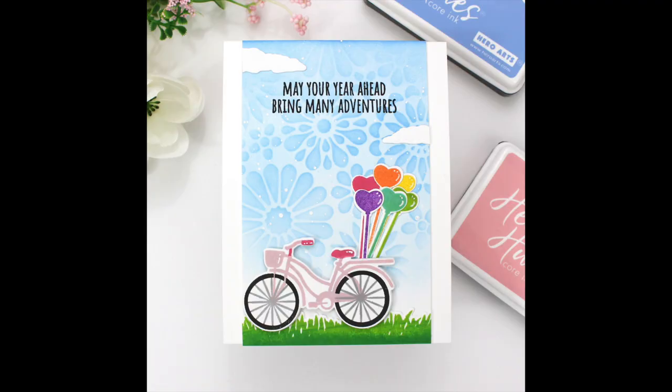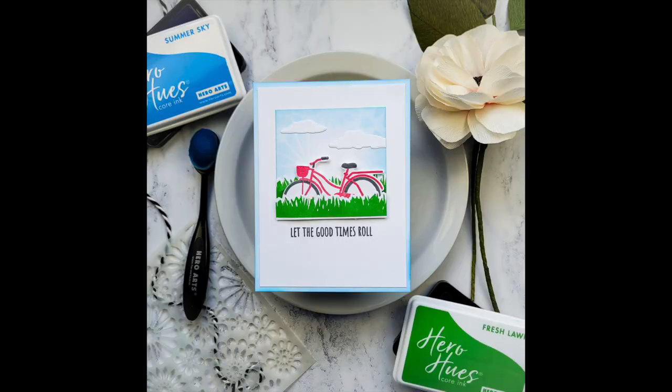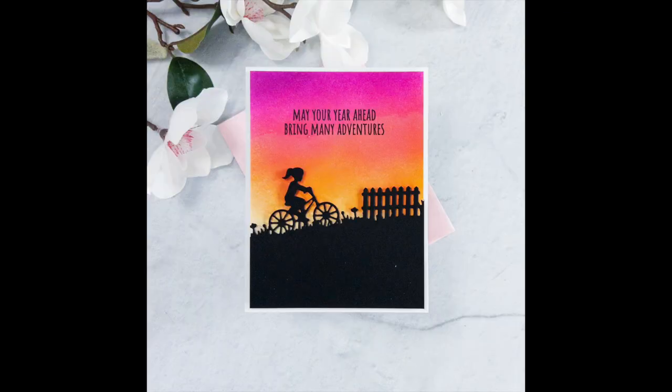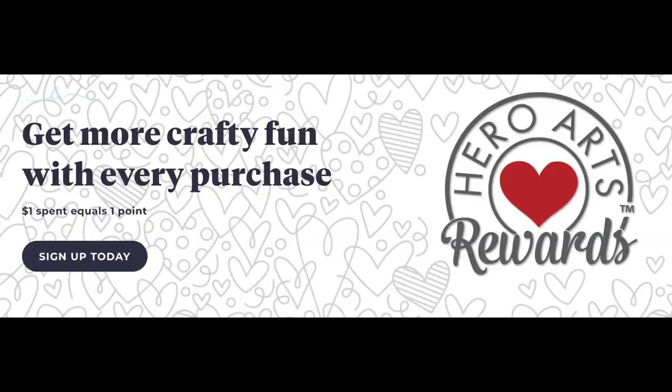Now we'll take a look at inspiration from the creative team featuring both the classic and premium kit options. We're also having a blog hop celebrating the release, packed with even more inspiration from the creative team and special guests. You can find that inspiration and pick up your kit today at HeroArts.com. These kits are limited in quantity so once they sell out they are gone and not restocked. Become a subscriber today to guarantee a kit, receive special discounts, and free shipping. Sign up for our Hero Arts Rewards program to earn even more discounts and special offers. Thank you so much for spending time with us today.